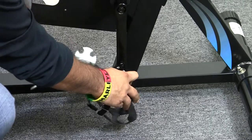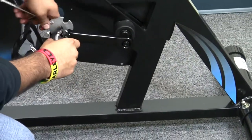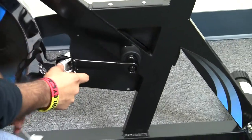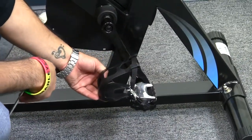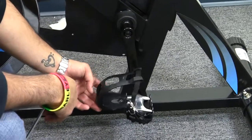So it looks like that's pretty much all that there is here to connect. And that's pretty much it — this shows you the connection of the left pedal to the left crank of our Xtraputic 1220 spin cycle.